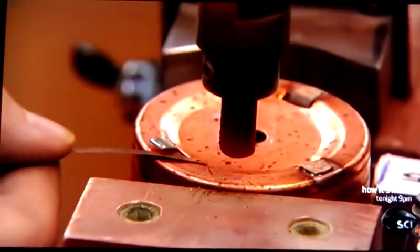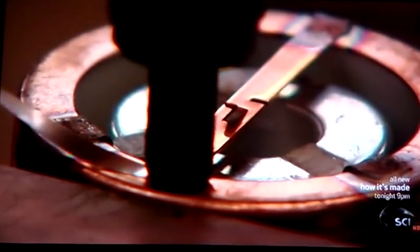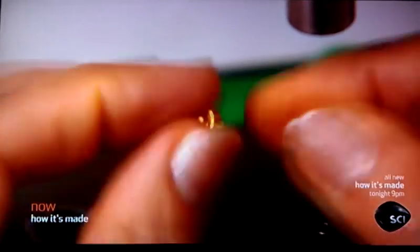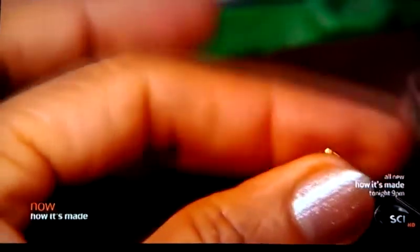Then, using a soldering technique called brazing, they seal everything together. They take a brass washer and wind the ignition wire around it. They're assembling the striker pin — the device that indicates a blown fuse and shuts down the power.